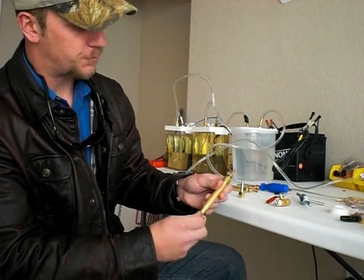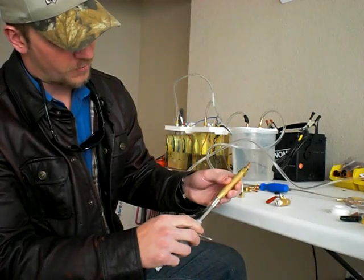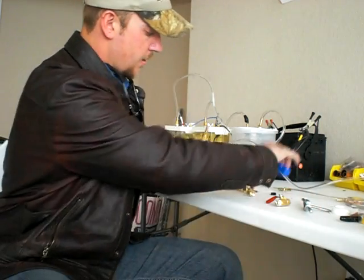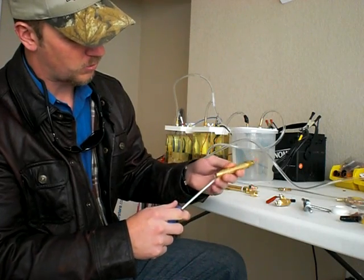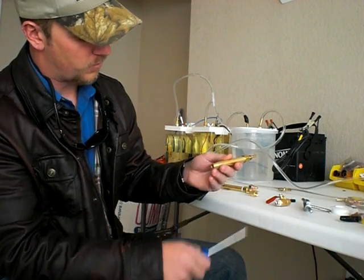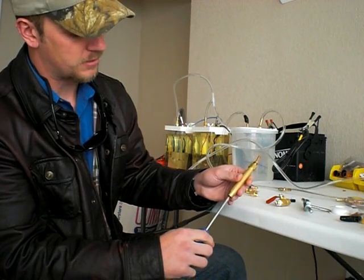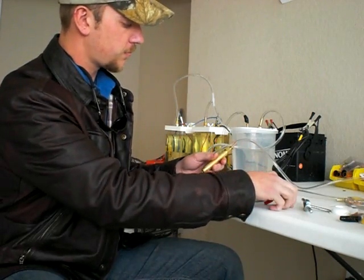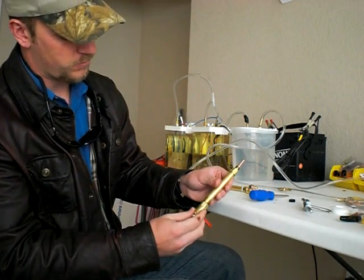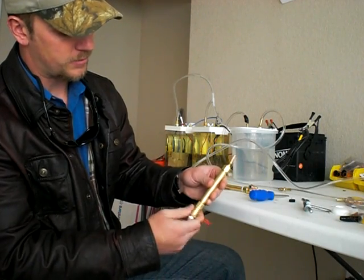I found this bronze wool at a store called West Marine — it's a marine boating store. You don't want to pack it in there too tight so the air can still get through pretty nicely, but you do want it in there a little bit.